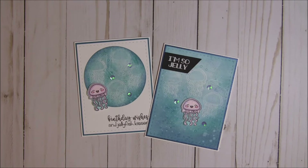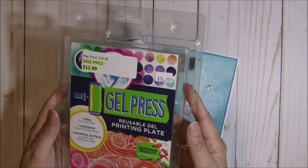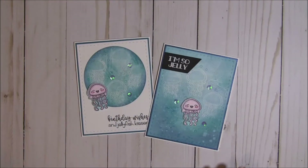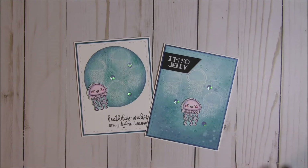This is what the gel press looks like, and I'm definitely going to be doing a tutorial soon. I just need a little more time to play with it, but I had a lot of fun making this background. Basically what it is is a gel plate — you apply different inks or paints, then press the paper on it and you get a print.